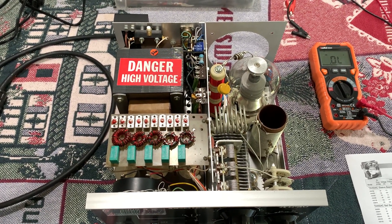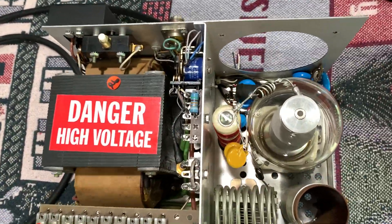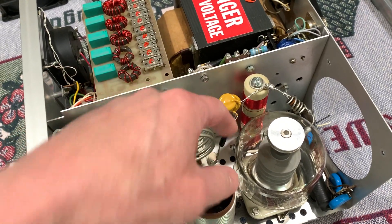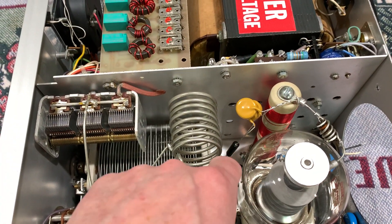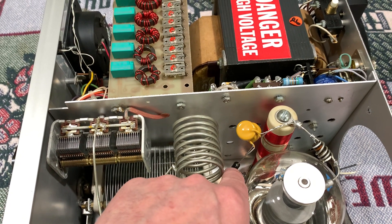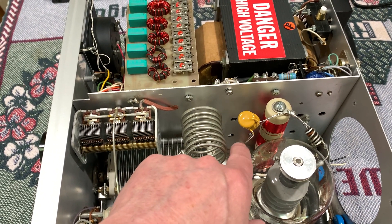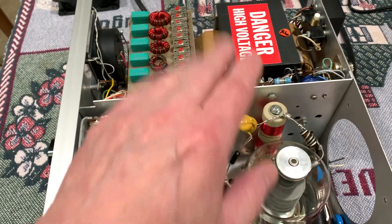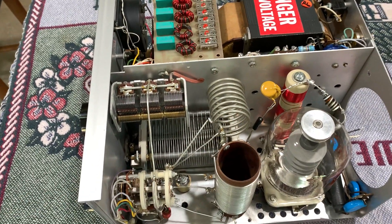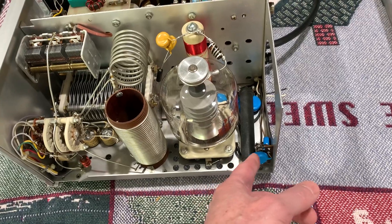Hey, it's W5HRO. I have a quick update on this AL-80A. I went to do all the mods and I have the new plate choke in it. I have the new capacitors — the new capacitor leads weren't quite long enough, so I used the old capacitor leads and wrapped bus wire around them and soldered it good. I put a little piece of RG58 or RG8X coax PVC jacket over it just as a sealer so I don't catch something sharp. You can see I put the new blue 0.01 caps in there — they're kind of overkill but these will never go bad.